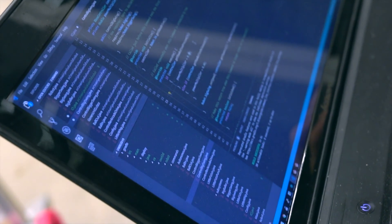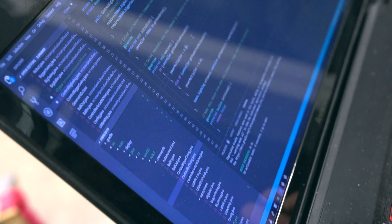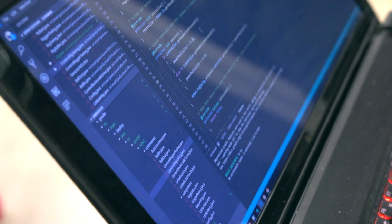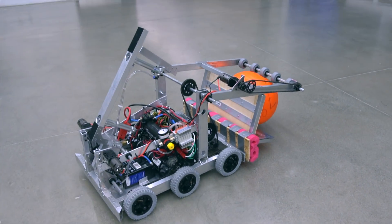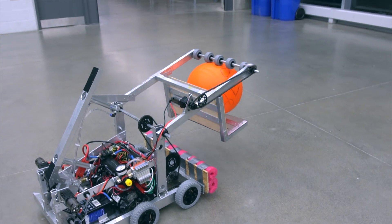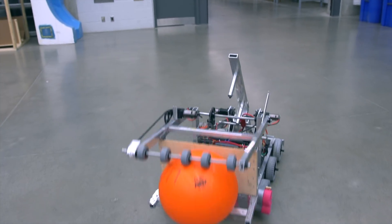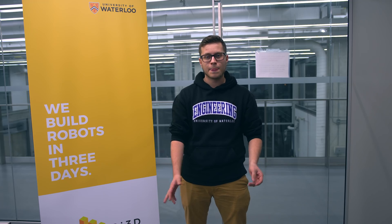We also programmed more today and fine-tuned our code to ensure the mechanisms were operating within their limits and not going out of control or breaking other mechanisms. Testing is very important — we found it very helpful. When building your robots, try to mimic as many game scenarios as you can, and be very hands-off with the robot to see how it interacts with the game pieces and the environment around it.